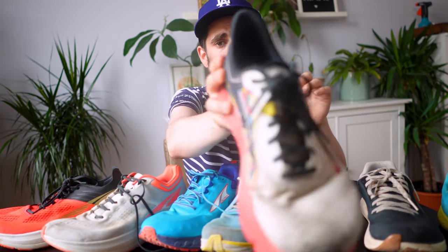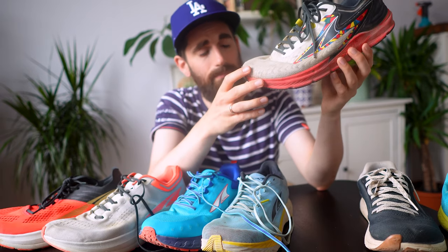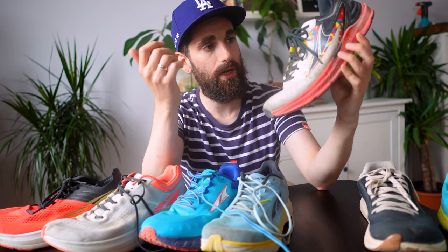Moving on to the Torin — this is the Torin 6, not the newest model; the Torin 7 has been released a couple of months ago. I asked Altra to send me a pair, they said it was on the way, but nothing has arrived. I'm about to retire the 6 — as you can maybe see on camera, the heel cup is tearing, starting to chafe against the back of my ankle. I've done about 340 kilometers in them. They were a great shoe for long distance, comfortable and cushioned with enough space for my feet to splay out. I'm looking forward to testing the 7.